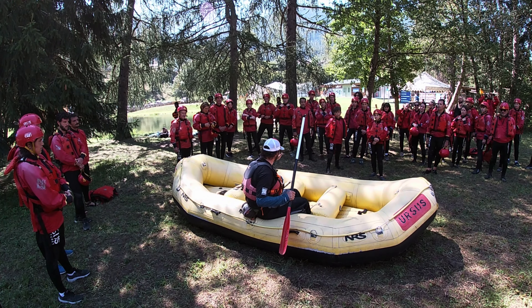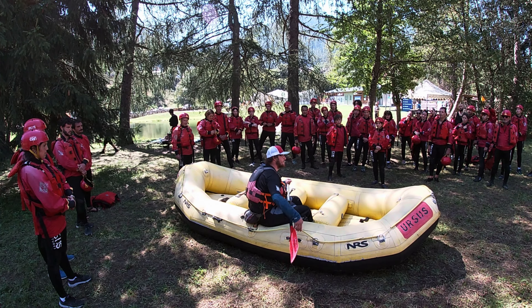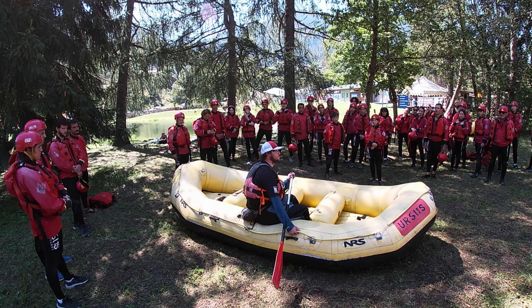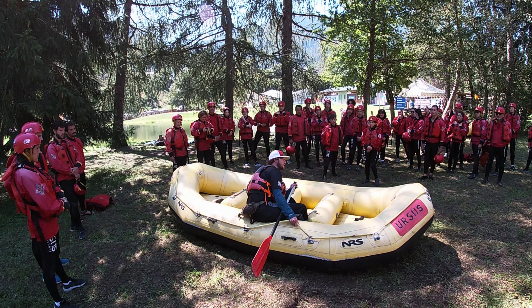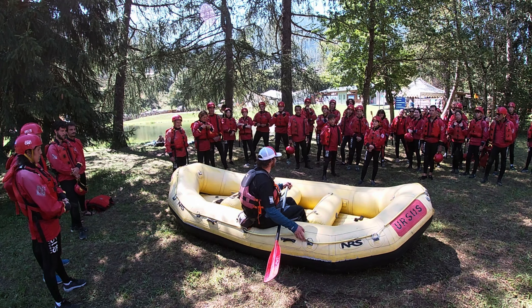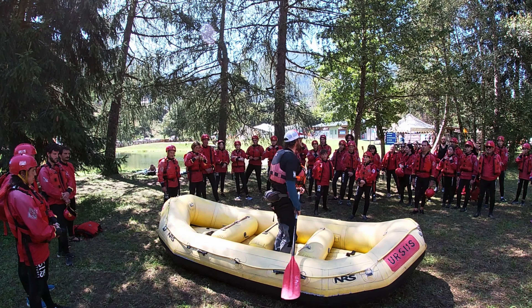Non devo mollare l'oliva per tenermi a questi cordini centrali. Mi tengo dalla corda perimetrale con la mano che è vicina alla corda. Quando mi tengo è meglio anche se mi sbilancio un pochettino dentro. Un altro comando importante è tutti dentro: vado dentro il gomone così, perché sicuramente arriva un impatto contro un altro gomone, contro un sasso, contro un albero.